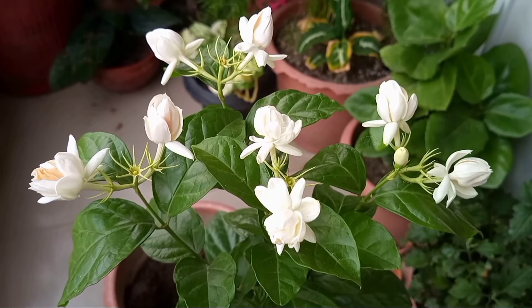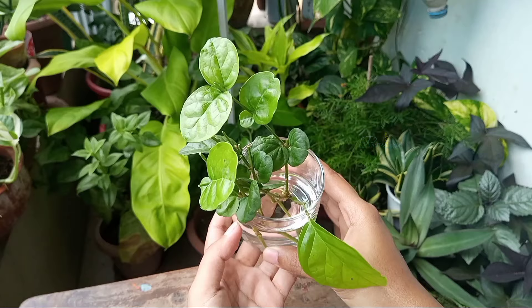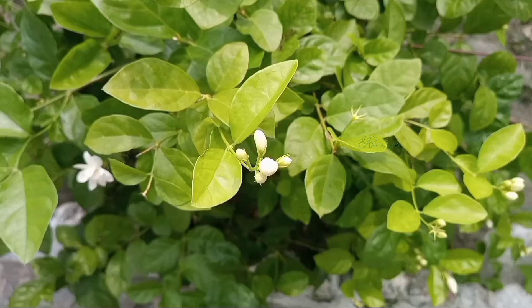Jasminum sambac, or Arabian jasmine, is very easy to propagate in water. You just need to be mindful about branch selection. In this video, I'm going to share how you can successfully propagate jasmine cuttings in water with an update. Hello plant lovers, I'm Nishat and welcome to Plantology.